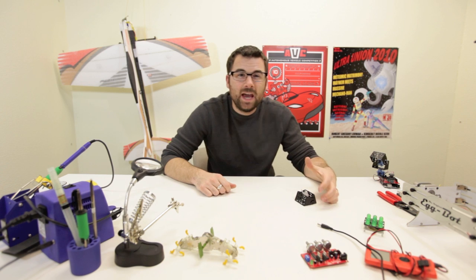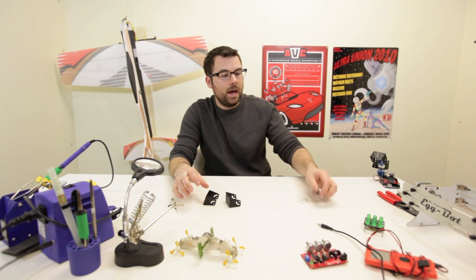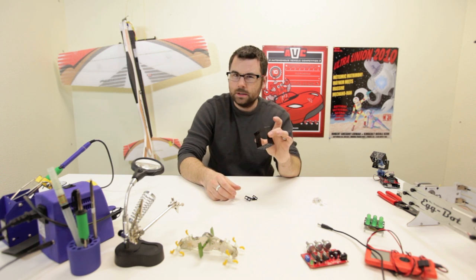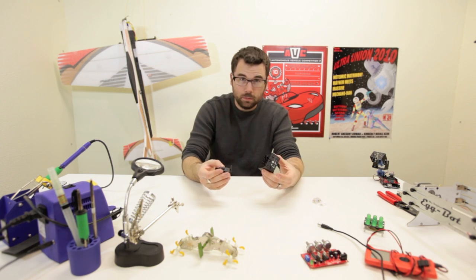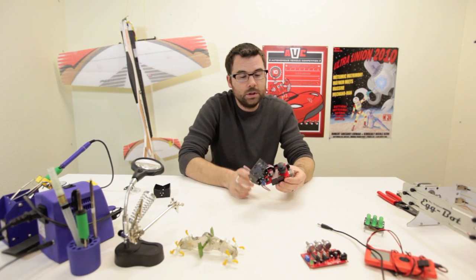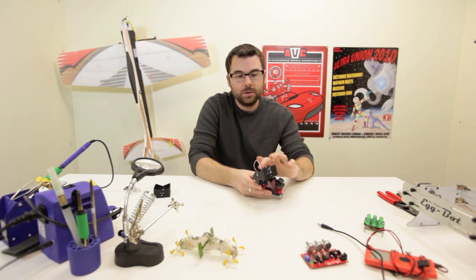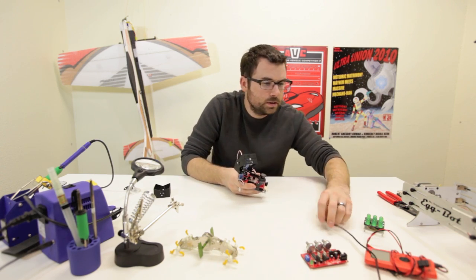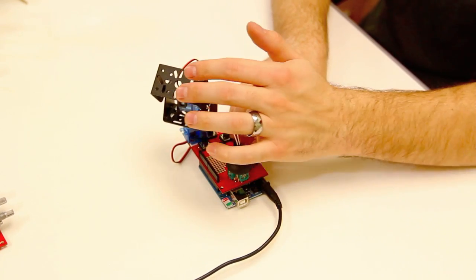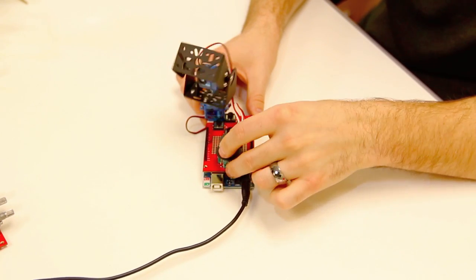Here we've got a pan tilt bracket. It consists of two little U brackets drilled with all sorts of mounting holes, a servo bracket holder, and some basic hardware. You fit these together, mount in your servo, and you've got a pan tilt bracket. We've got this one mounted to our joystick shield and an Arduino, with this thumb joystick controlling two small servos. When we move the joystick, it moves the servo bracket accordingly. You could have a webcam or a little claw gripper mounted on the end — it's really useful and handy.